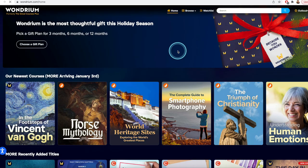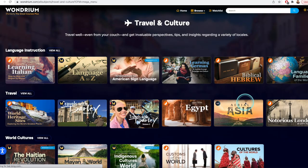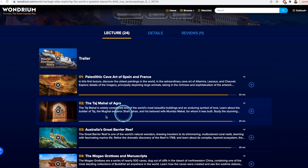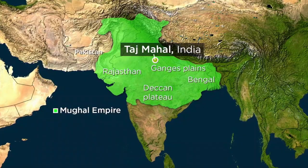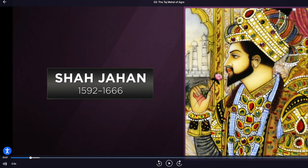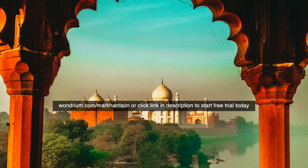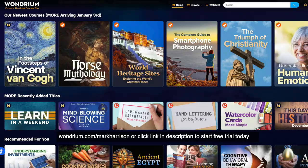Let's take a quick moment to thank the sponsor of today's video, Wondrium. Wondrium is where you find the answer to anything you've ever wondered about — their carefully curated collection of short and long-form videos, tutorials, how-tos, travel logs, documentaries, and more is academically comprehensive, thoroughly researched, and relentlessly entertaining. Lately I've really been enjoying the series on world heritage sites — for example, the history of the Taj Mahal Mausoleum is fascinating. Please visit wondrium.com/MarkHarrison or click the link in the description to start your free trial today.